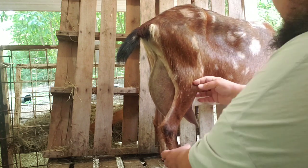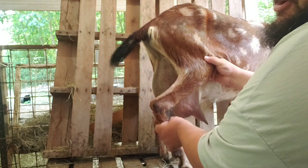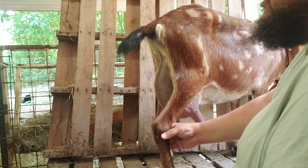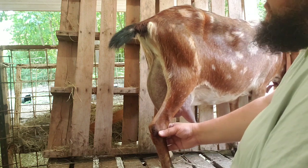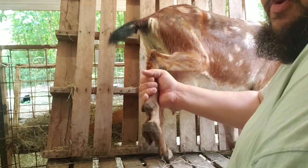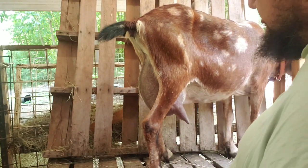So the knee actually bends in the same direction that our knees bend. And the ankle that Daniel was looking at — which he thought was the knee — actually bends the same way that our ankle does. And what we normally call hooves are actually toenails.